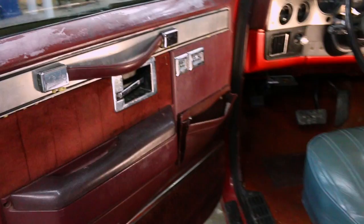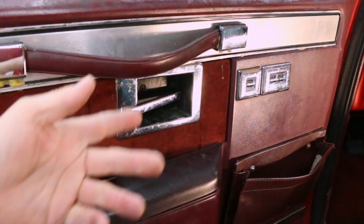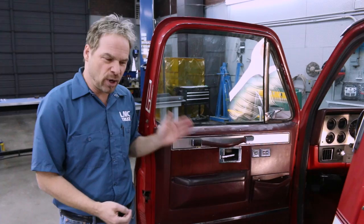This truck is actually all original and not in that bad a shape, but we've got sun damage on the panel, some kind of a crazy repair on the pole, the door handle is failing, the switches are corroded, and down here the carpeting is coming loose, moisture damaged, and wrinkled up. This project is not difficult — on a scale of one to five, it's about a two, and you can restore the interior of both door panels in an easy afternoon. There are replacement parts for everything you're seeing right here.